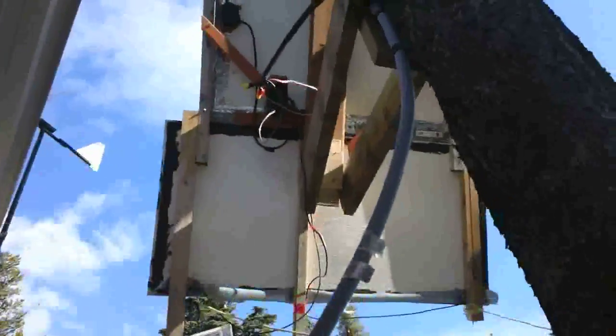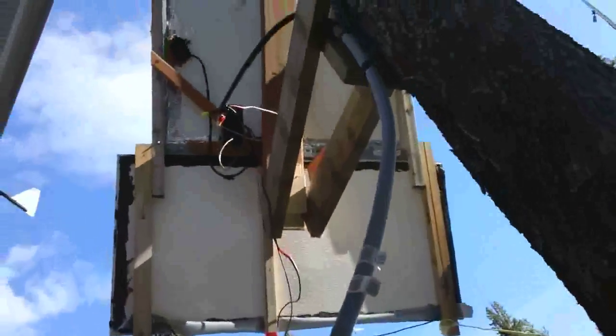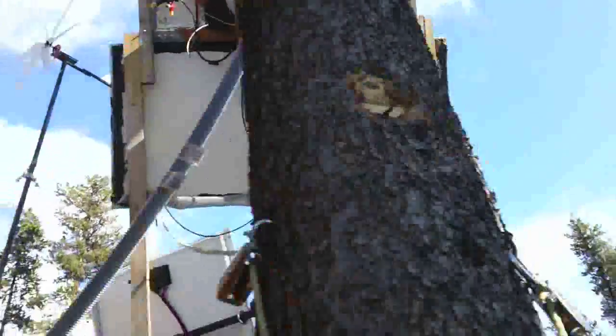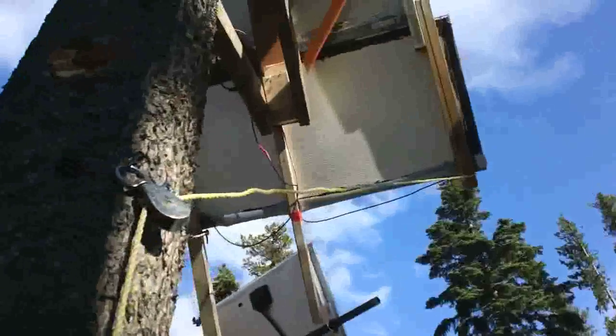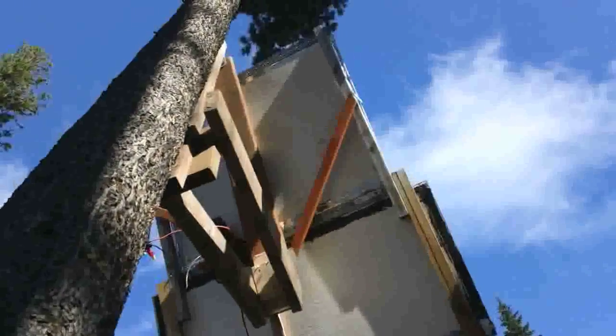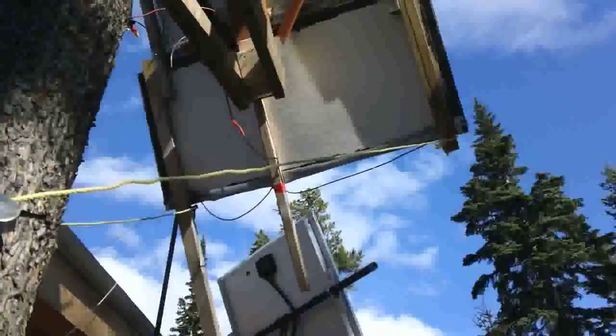This is the back of the tree-mounted solar panel. This particular tree has been affected by the pine beetles, so it's dead. It will have to be trimmed at a later date.